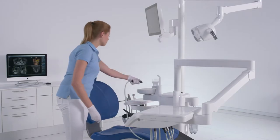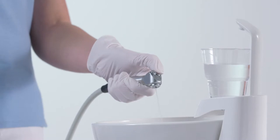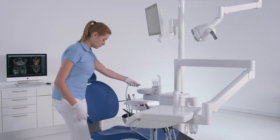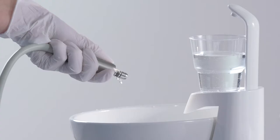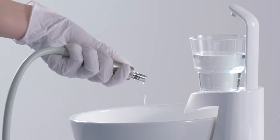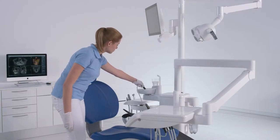Hold the syringe of the dentist and assistant element over the cuspidor and press the water key for at least 15 seconds. Remove a single instrument and hold it over the cuspidor. Briefly press the foot control. The removed instrument will be flushed with water for about 15 seconds. Flushing stops automatically. Repeat the procedure for all other instruments.